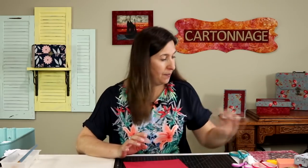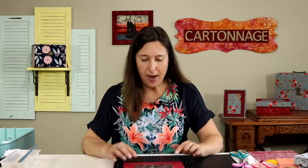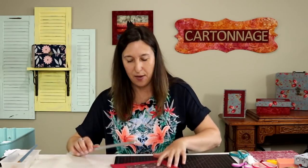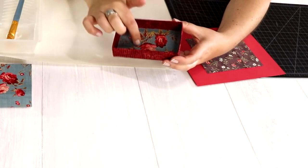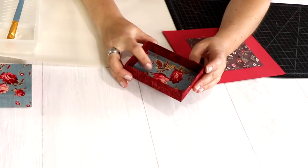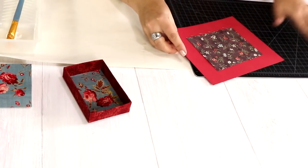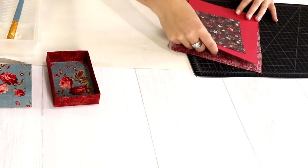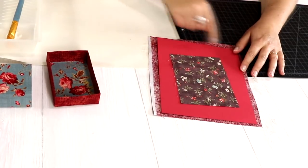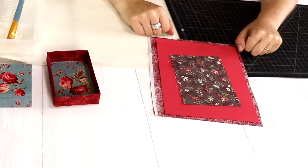To make the box covered with fabric, we'll cover the cardstock piece before building the box. We need two pieces of fabric: one small piece about 5.5 by 4 inches for the inside bottom, and a larger piece just a little bigger than the 8.5 by 7 inch cardstock for the outside.